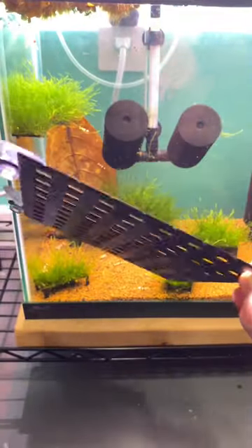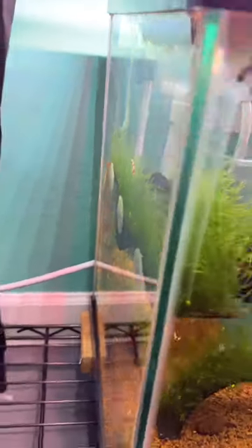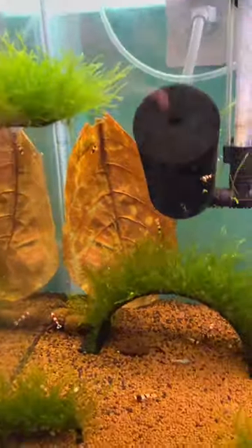So I've got some moss walls, some moss tables. I also made a moss bridge, which looks awesome once all this moss grows in. You can see it here, looks really good.